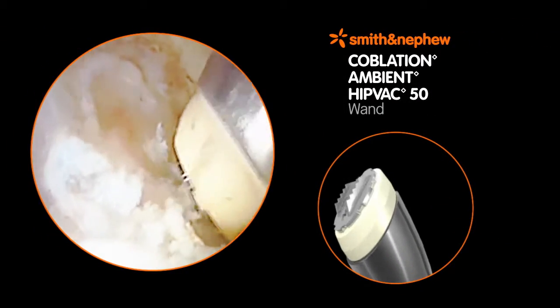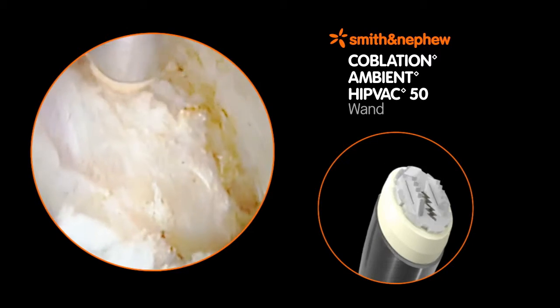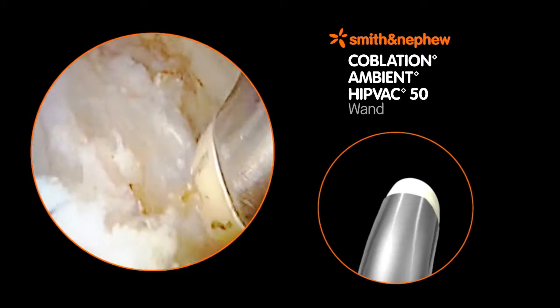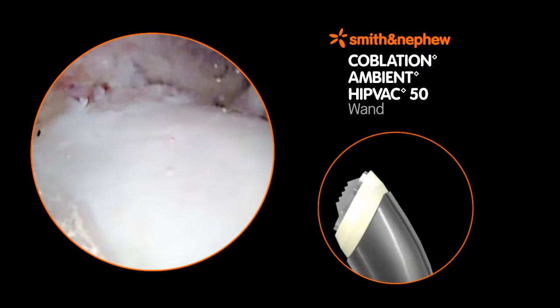The Ambien HipVac 50 wand provides fast, efficient, and precise ablation and resection of soft tissue to meet the demands of the hip arthroscopy surgeon. The rigid shaft, 50-degree tip, and electrode design provide advantages in bulk debridement and capsular resection.